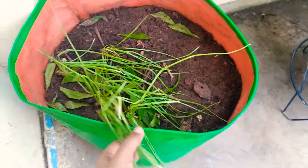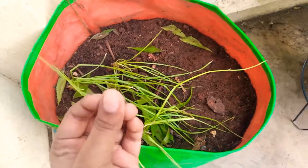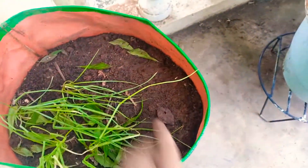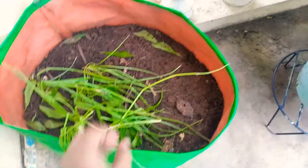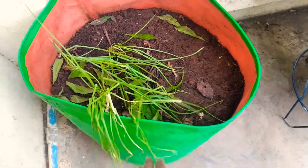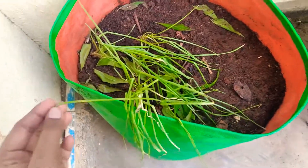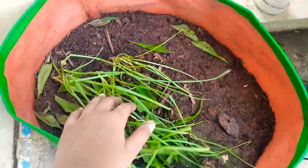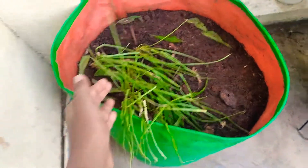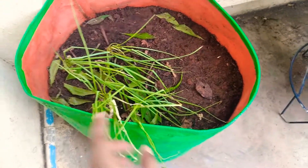After 14 to 15 days, many small onions will start coming out of the onion pieces you placed in the soil, and they will give some leaves like this. The benefit is you can use these onion leaves for cooking, and you can also use the underground small onions or shallots.